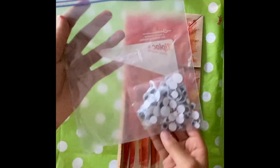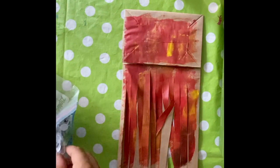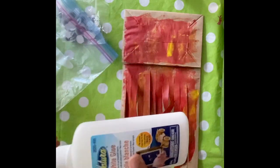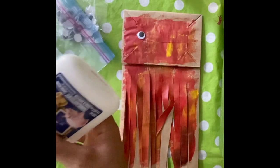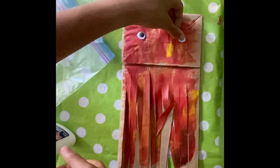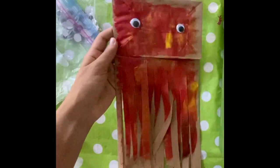Then once you've finished cutting the tentacles, grab your googly eyes and glue two of them right onto the top of the paper bag. And once you've glued those on, you're finished. Now you have your very own paper bag jellyfish.